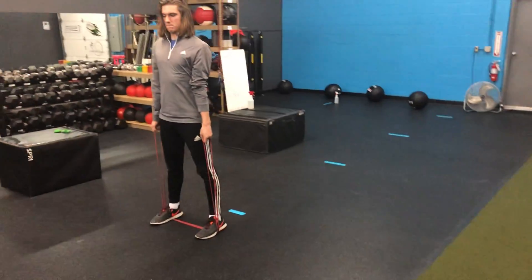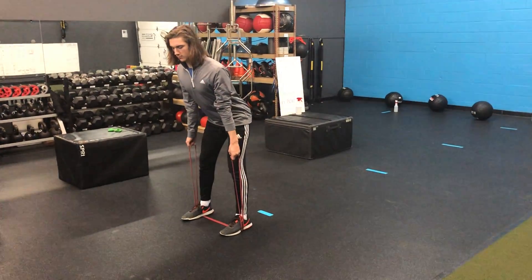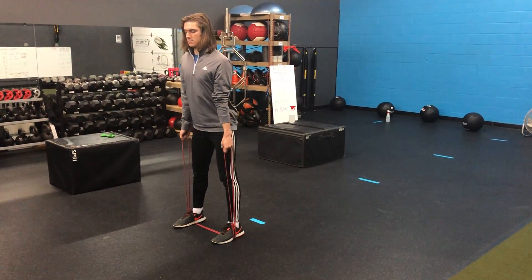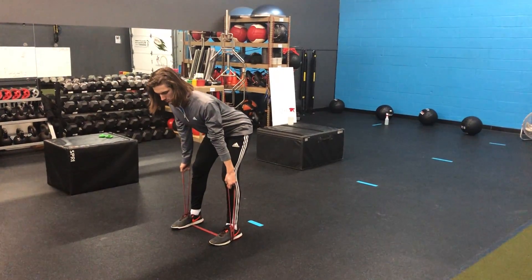We're gonna drive those hips back in that full RDL position. We say shut the car door — we're trying to drive those hips back, trying to close the car door with our butt, and we'll keep our hands in line with our body as it goes straight down.